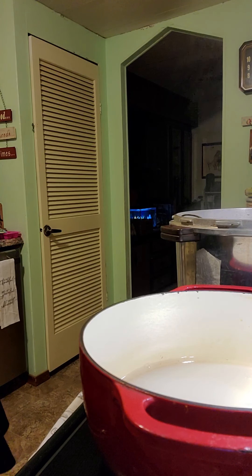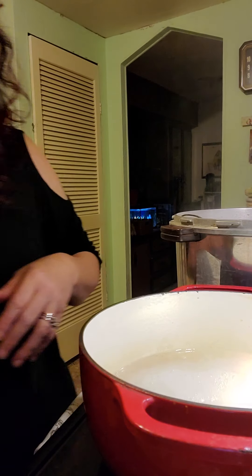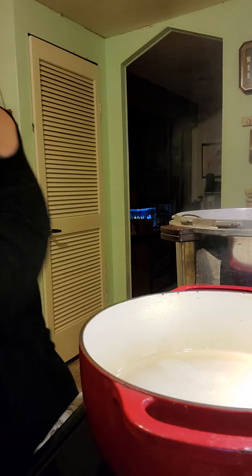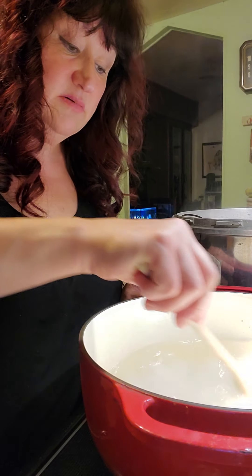White distilled vinegar you can find in your canning section. Then we're going to stir that around a little bit — you want to get that sugar to dissolve. As it gets hotter, it will dissolve.